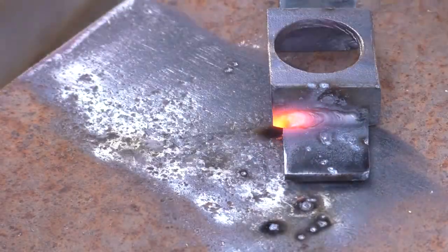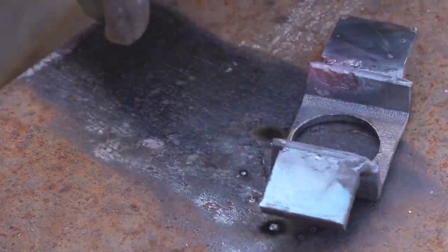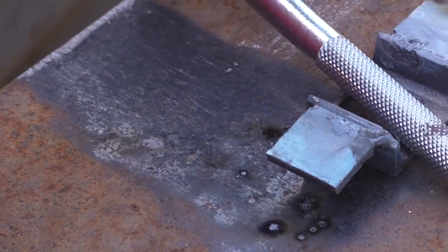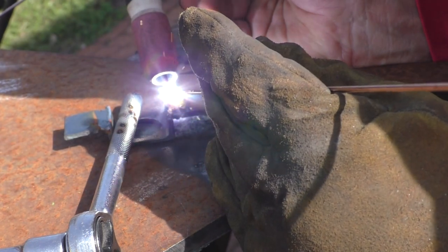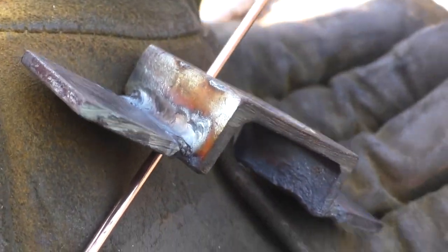You can see why TIG is so seductive — you can get a real pretty weld and it's really small. But man, I sure wouldn't want to be welding a boat together like this. You wouldn't do that with a MIG welder, that's for sure. It does have its place.